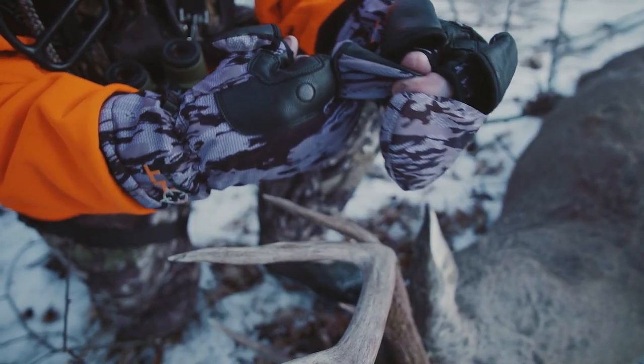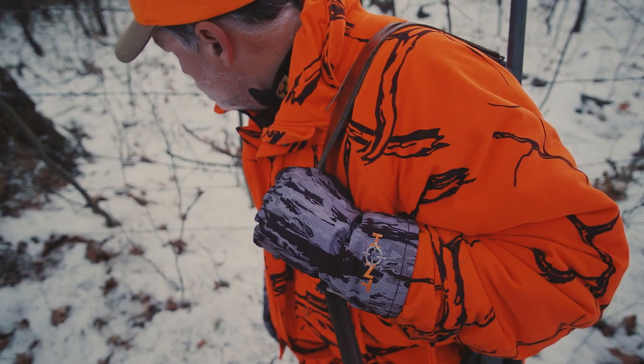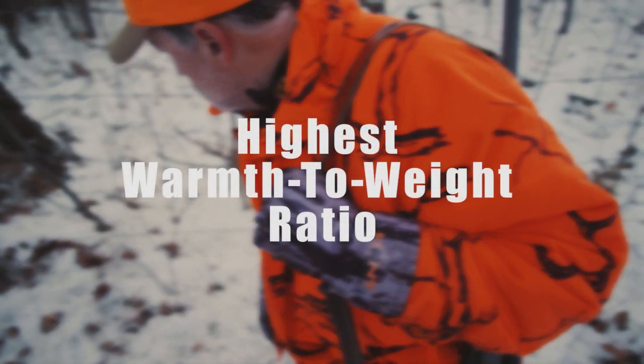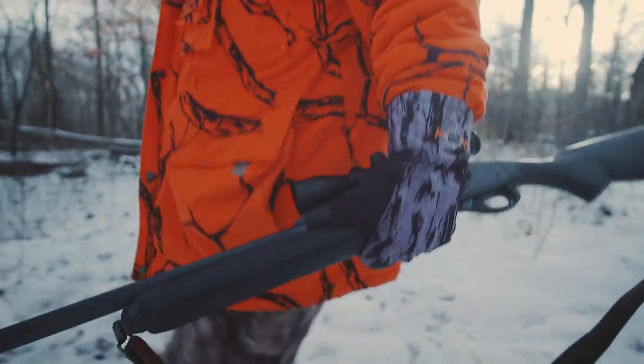HuntMonkey's Wildcat Flip Finger Mitten and Wildcat Full Finger Glove offer two of the highest warmth to weight ratios in the industry, so your hands stay warm even under extreme conditions.